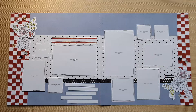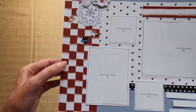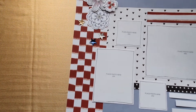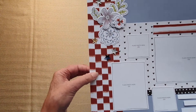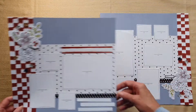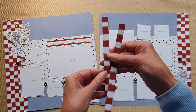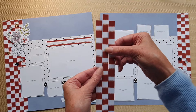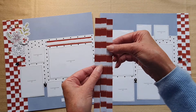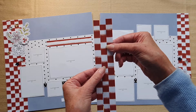I decided to bring my patchworking skills into play and do a little bit of Bargello work. This is that same striped red paper, and all I've done to create this checkerboard look is cut the paper into half-inch strips and offset them. You can see they start off as strips and just by bringing them up and down you create a checkerboard.